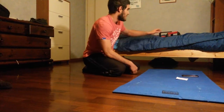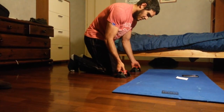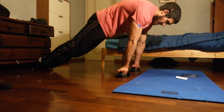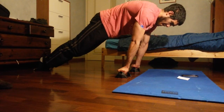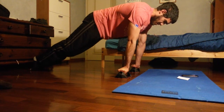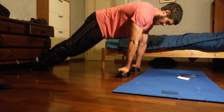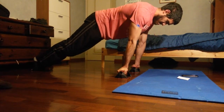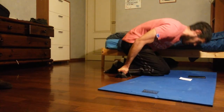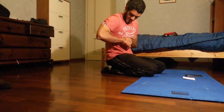Next one is pseudo-planche leans — it's going to be a hold but this time trying to lean as far forward as possible with the chest. My wrist is still bothering me, but I don't know why I have this pain in my wrist, to be honest.